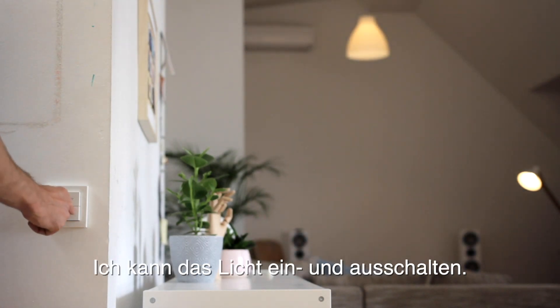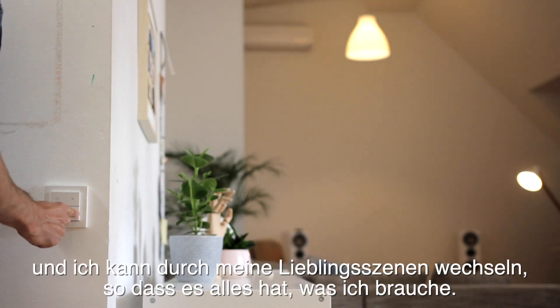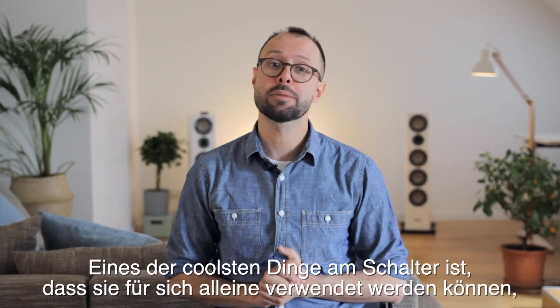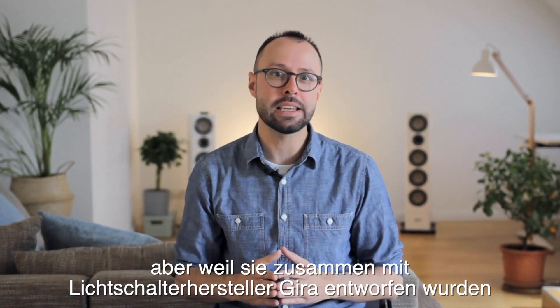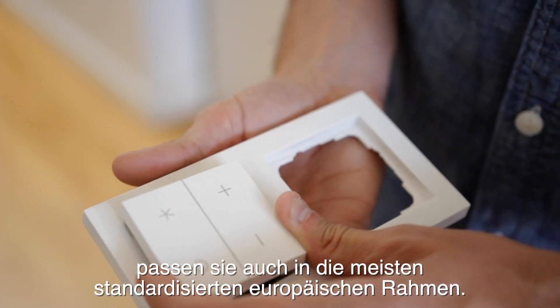I can turn lights on and off, adjust the brightness, and toggle through my favorite scenes, so it has everything I need. One of the coolest things about the switch is that they can be used by themselves, but because they were designed together with light switch maker Gira they also fit into most standardized European frames.